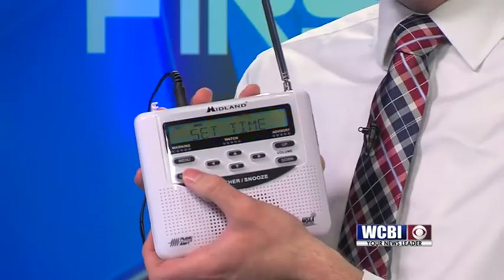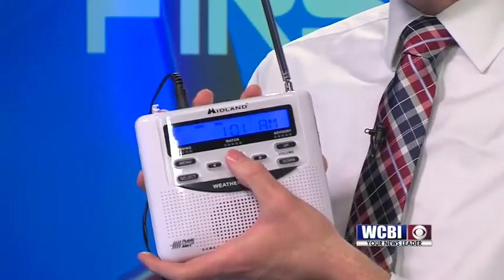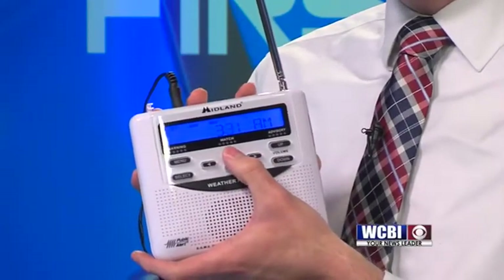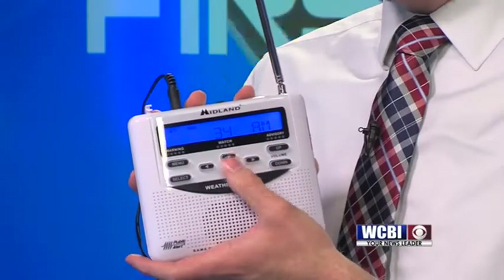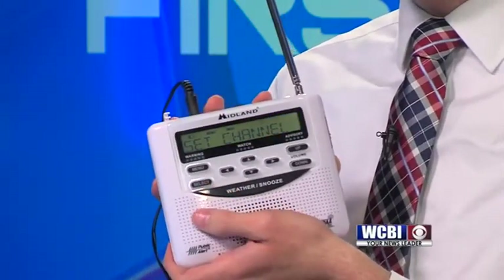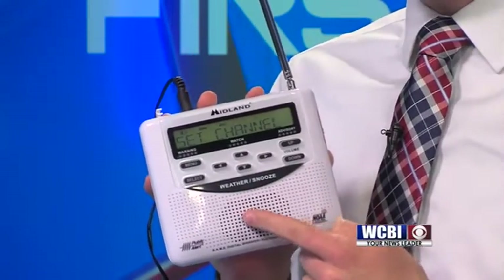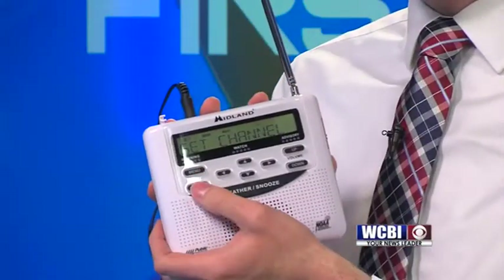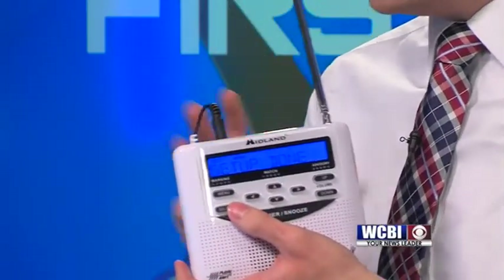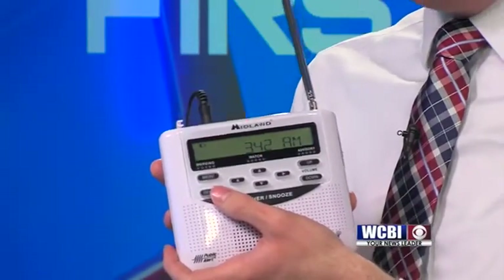Now it's going to give you the option to set your time. A lot of folks really don't use this — you probably aren't going to look at your weather radio to figure out what time it is. But if you want to set the time, use your arrow keys up and down to change the hour, use your right key to go over to the minute, and then press select to save your time. Now, this is possibly the most important step: your channel. There are several weather radio transmitters in our area and you've got to pick the channel that gives you the best reception. I've provided a list of channels in the article below. Here in Columbus, we're going to choose channel 3 and press select — that's the option that gives us the best reception. Then it's going to say 'set up done' and you are all ready to go.